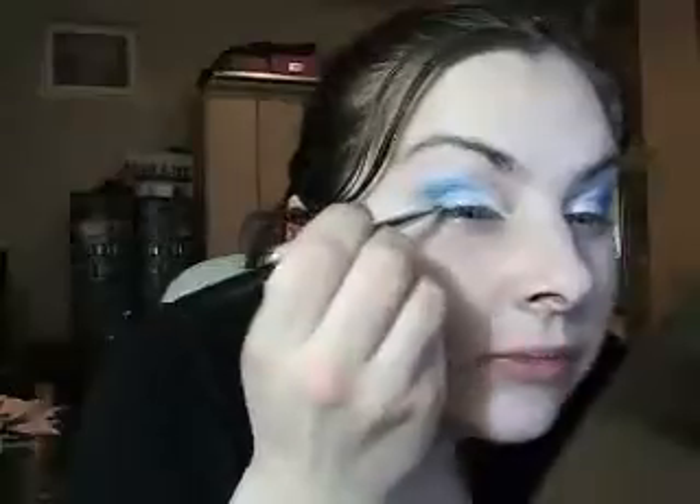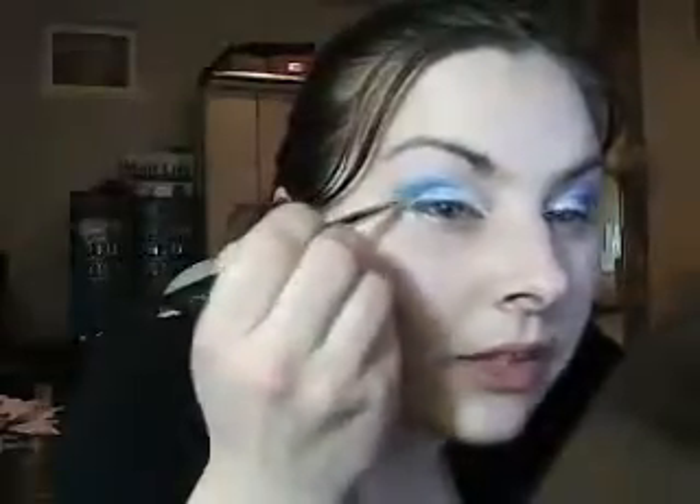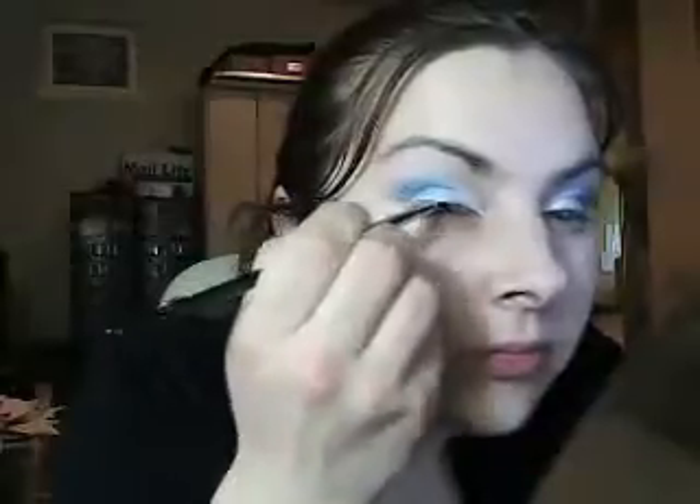Then once we've got that, you're going to take a liner brush and we're going to just dampen it with a damp wet wipe. Apply it to the dark blue again and just line the outer corner of your eyelid. You can use a mixing medium for this — it'll help the color stay a bit better — but I'm just using a damp wet wipe just to show you. The effect is quite nice and you'll see in the end photos it's quite a cute look.